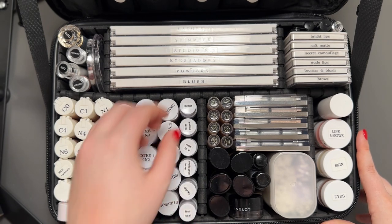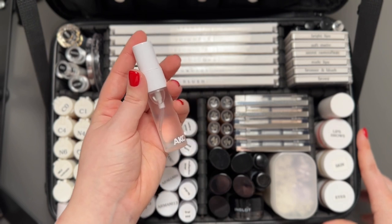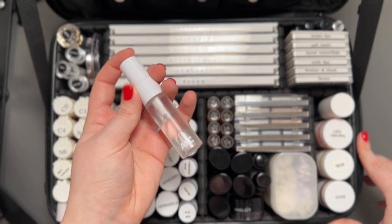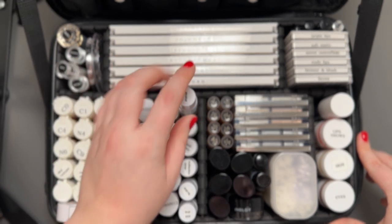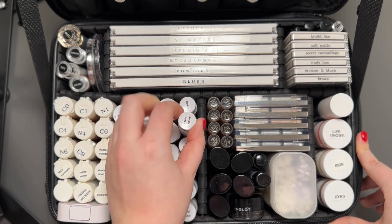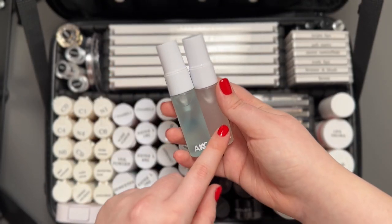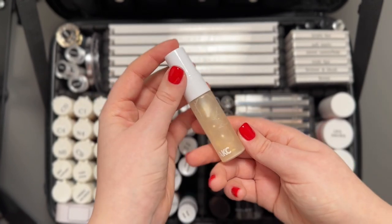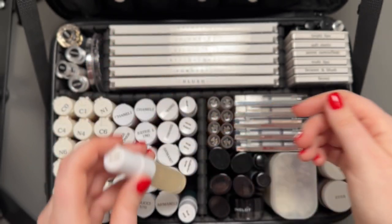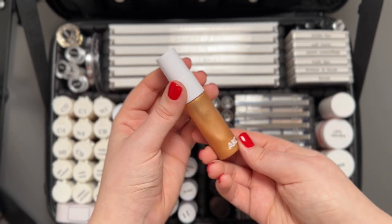I keep a bunch of sprays as well. First, 99% alcohol, which is a must in my kit — I use it to quickly clean brushes when working on the same client and switching powder colors, or to clean my acrylic palettes and tools. Then I have two setting sprays: a Final Seal and an Urban Decay one. MAC Fix Plus, of course — this is the one with glitter in it, though I love the regular one too. A multi-active toner. And last but not least, a body glow oil from Lux.